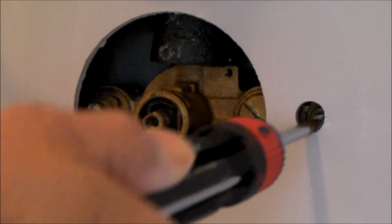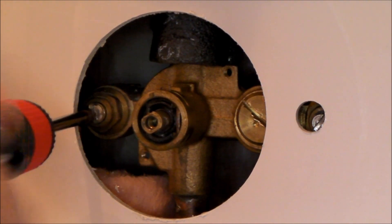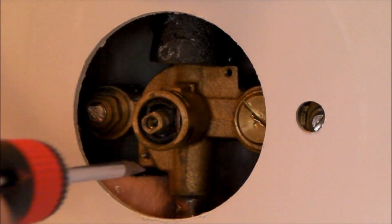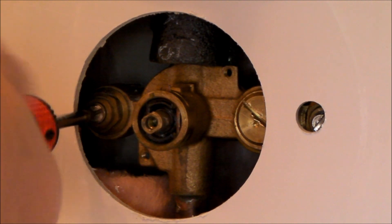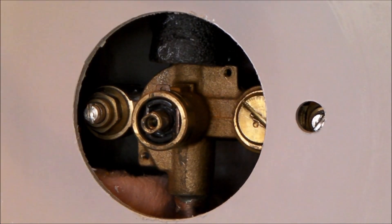They are counterclockwise open. If I turn them clockwise, I've got no water delivery at the shower head, which means there's no water available and I could easily replace the cartridge as needed. So I've got these backed out all the way, and I'm hoping that's going to improve the situation a little bit — that might explain why the water delivery isn't what I expected.